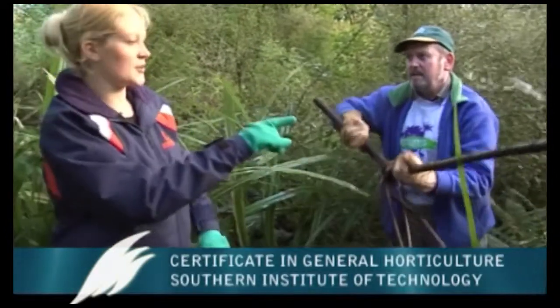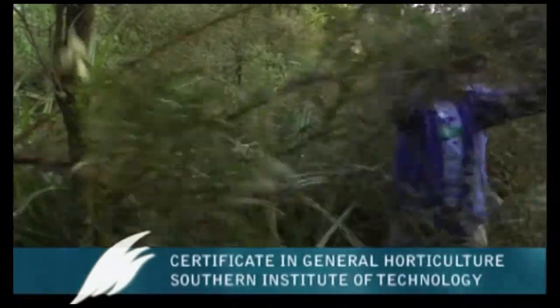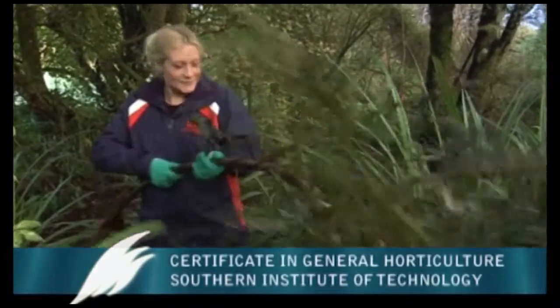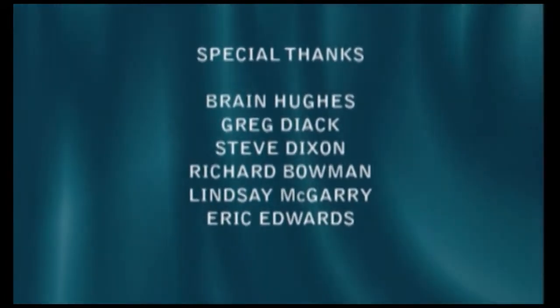Because this plant is from South America, how did it originally get here? It would have been brought by people who thought it might make an attractive hedge plant or ornamental — people are great collectors and love bringing in new stuff. Unfortunately, like rabbits, rats, mice, and deer, they do a lot of things we don't want them to do once they get here. Thank you for joining us for the Southern Institute of Technology's academic programme, the Certificate in General Horticulture. For more information contact SIT on 0800 sit2learn. Bye for now.